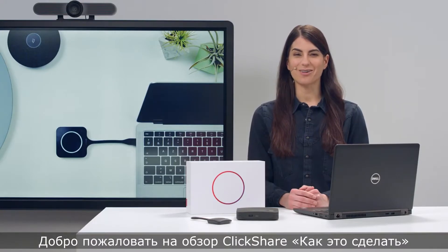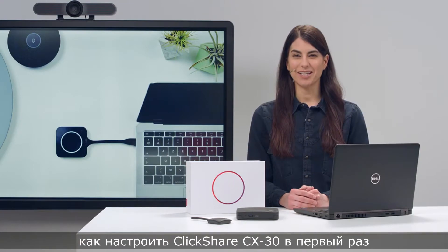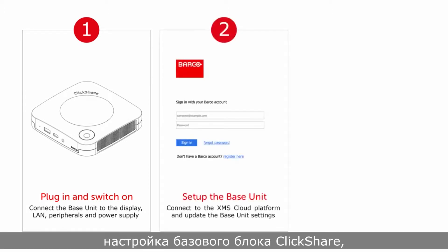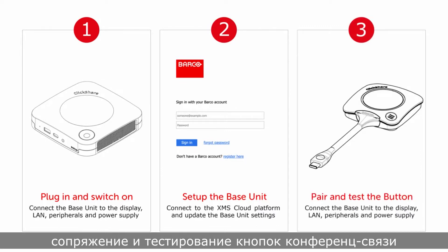Welcome to this ClickShare conference how-to video. In this video, I will show you how to set up your ClickShare CX30 for the first time. We'll cover the following topics: plugging in and switching on, setting up your ClickShare base unit, and pairing and testing the conferencing buttons.